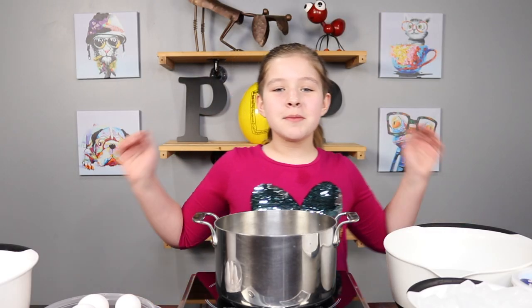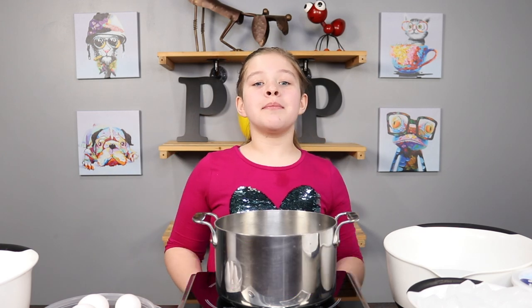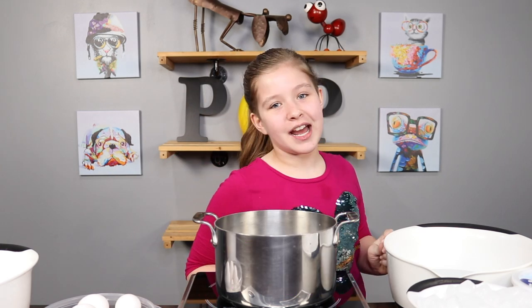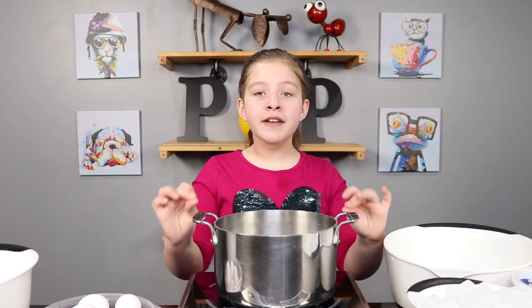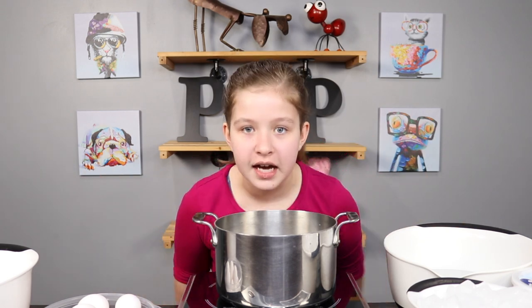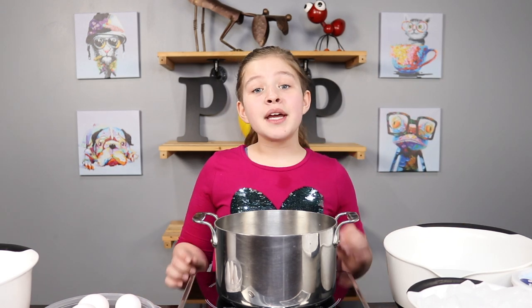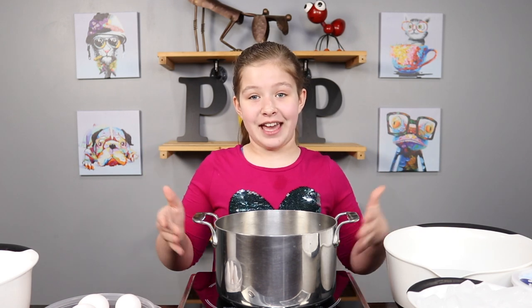Welcome back to Pie Dog Pop, happy Easter! I'm Jenny and today we're gonna be making some tie-dye Easter eggs. I'm also gonna teach you how to make the most perfect hard-boiled egg, and it works every single time. Remember kids, ask your parents for help because we are gonna be boiling eggs.